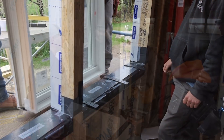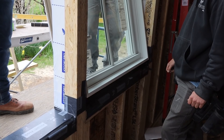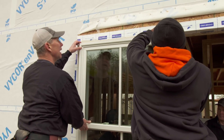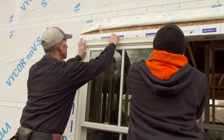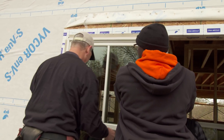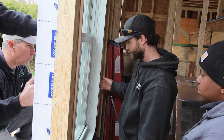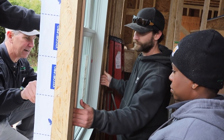So the next thing — we're ready for the window. We're going to put the bottom in first. Make sure that flange gets up into the caulking. Ryan, I want you to use your fingertips to feel between the window and the rough opening so that you roughly get it centered.